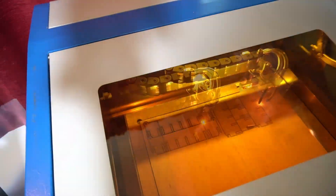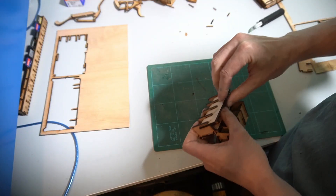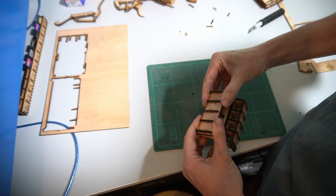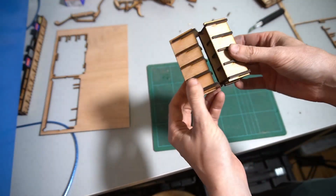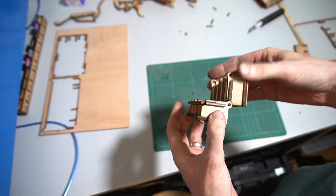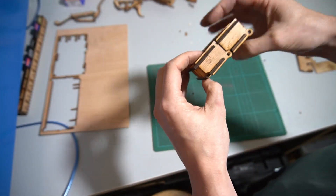After a quick redesign and another cutout — cutting the right number this time — this is prototype number two, and it seemed to work fine. It went together well, didn't wobble, had no slop in it, and passed the shake test.